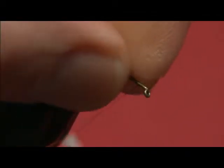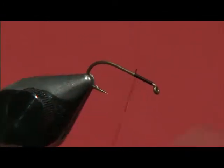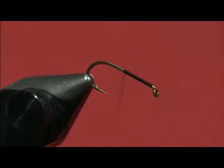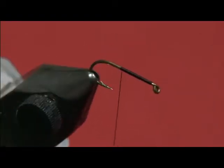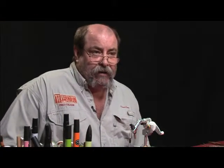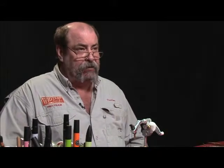Let's get started, beginning right back behind the eye of the hook. Instead of taking our thread all the way back over the barb like we normally would, we're going to stop just short of the hook point to make this extended body. This fly was first shown to me by Chauncey Lively — the late Chauncey Lively — a great, wonderful gentleman tier who had moved from his beloved waters in Pennsylvania to the north branch of the Au Sable and showed this pattern to me many, many years ago.